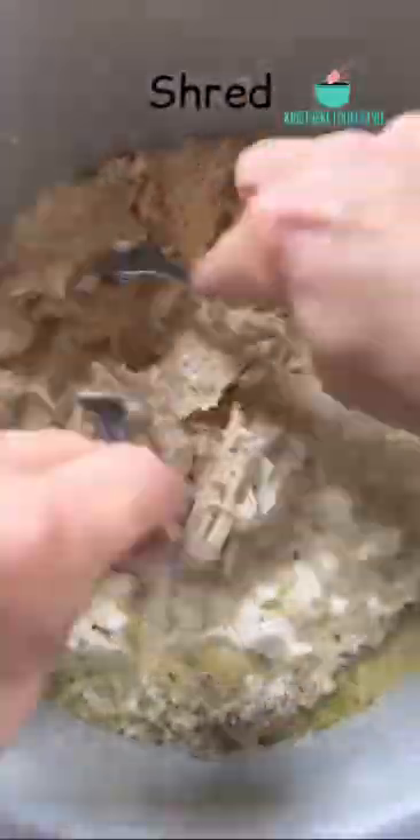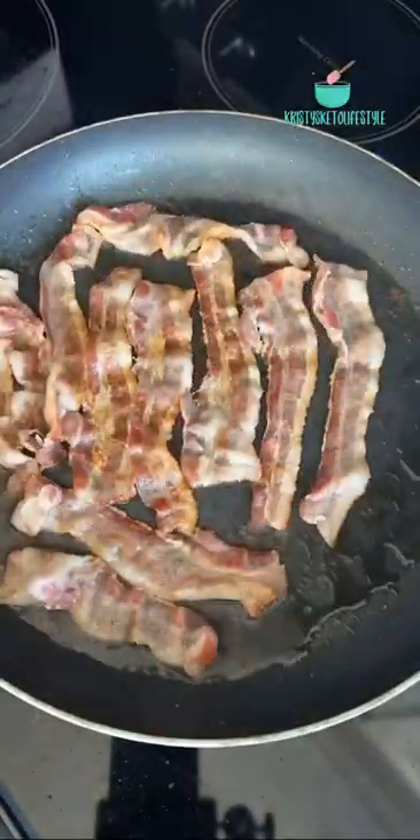I cook it on low for six hours while I'm at work and then I come home and shred it. Then I cook some bacon, crumble it up, and add it to the chicken. I like mine as is, but my family eats theirs on buns.